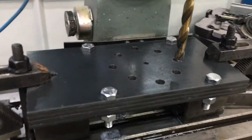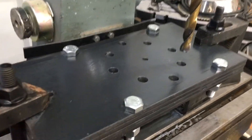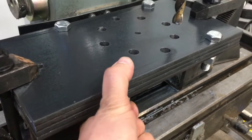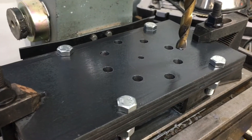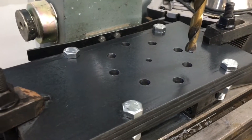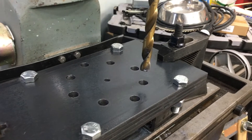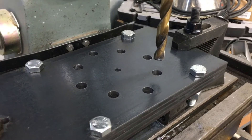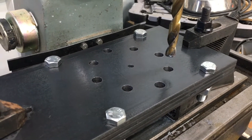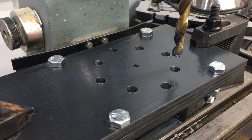We now have all of the half inch holes drilled. I put some half inch bolts in and sandwiched all of these plates together to make one monolithic piece of steel, just to keep everything aligned while I'm drilling it. Now I'm going to switch out the half inch drill bit for a hole saw and start to drill the three and a quarter inch hole for the motors.